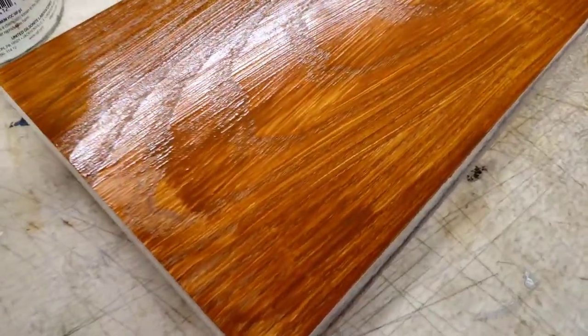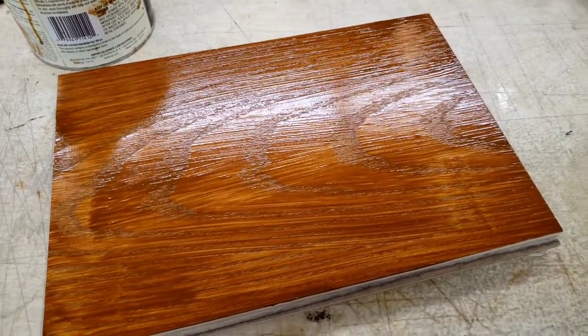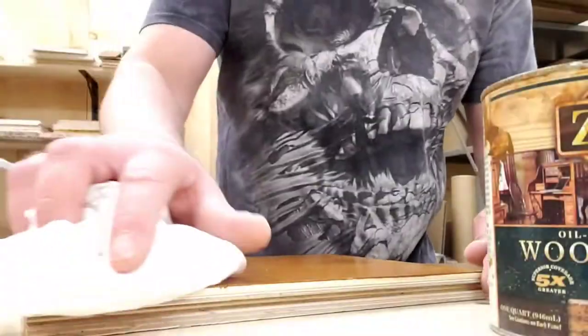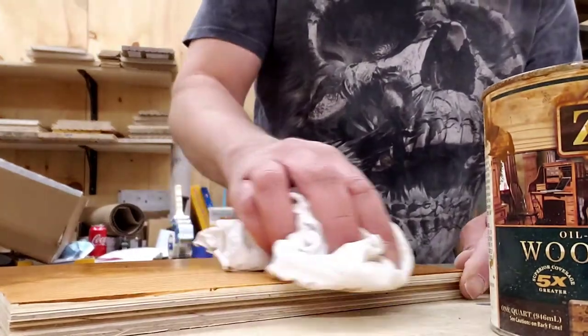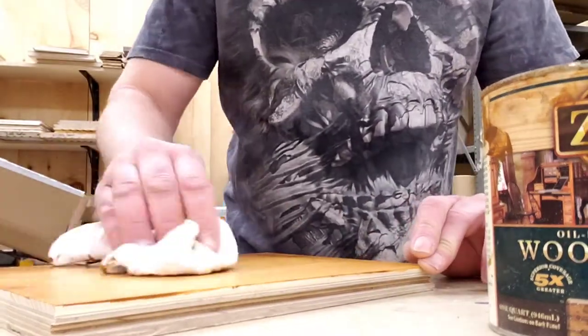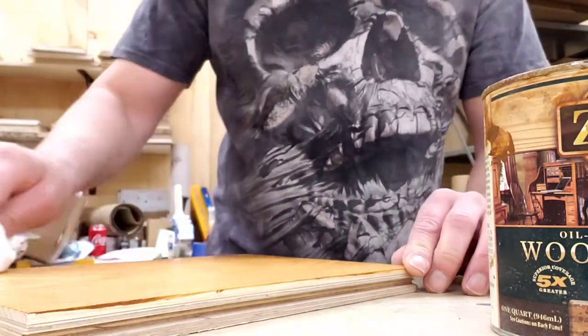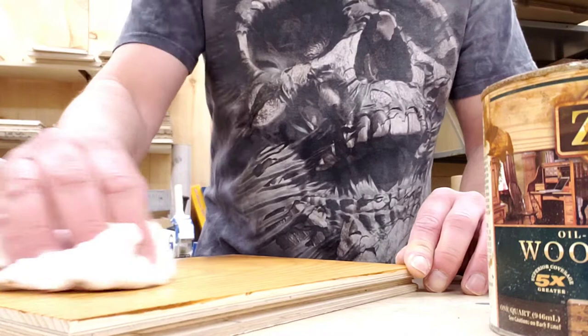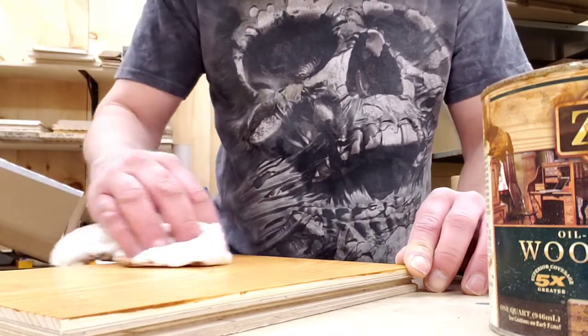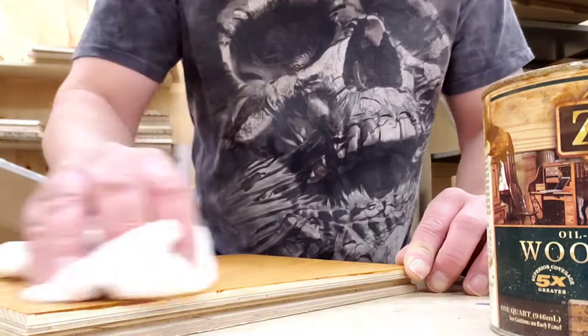I've let it sit here for about five minutes already. Let's rub it off and see what we get. It's coming off very nice, very clean. I like it.